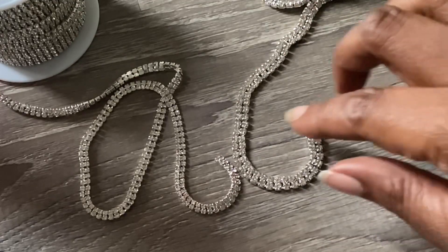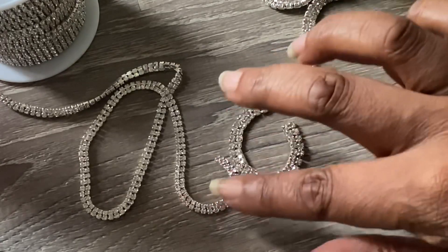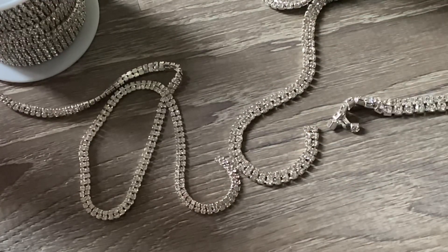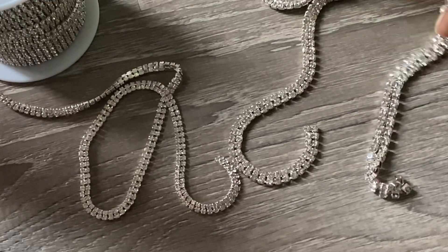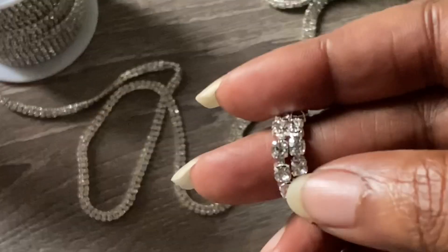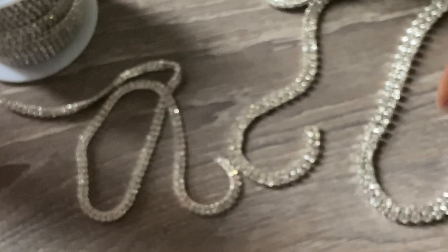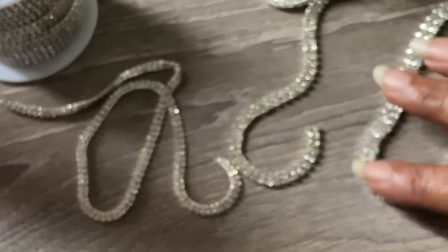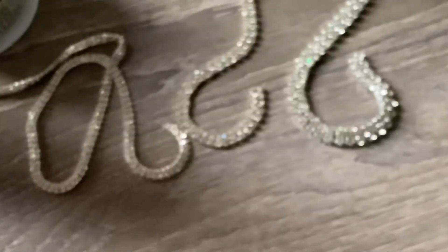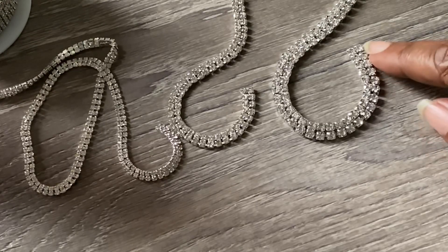You can get slightly more curve on this one, and this is good if you're making more rounded letters and things like that. I usually use more black letters but between the sizes you can see there is more space in between on the four millimeter. This one also curves really well, but keep in mind if you're using this to make letters it's going to be a bigger, bolder product.